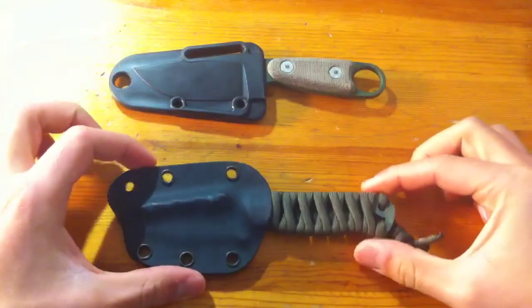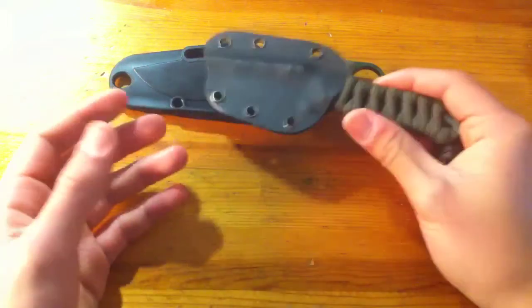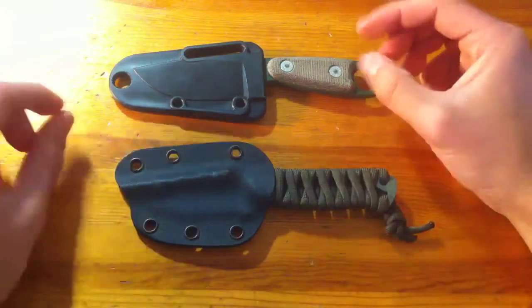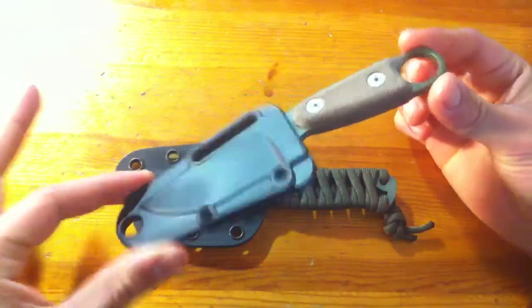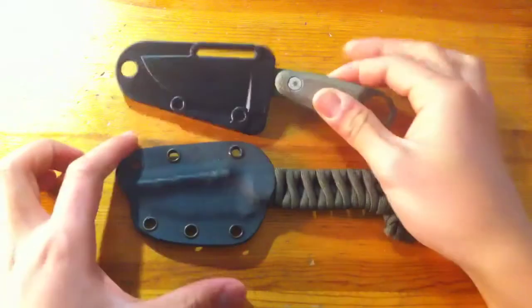These both are great fixed blades and before the video starts, I just want to tell you guys they're both worth the money. Let's talk about price first so we know how to think about everything. The Azula comes in at about $55 — $50 without the scales and another $15 for the scales.